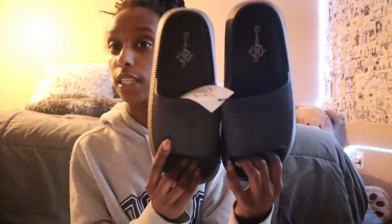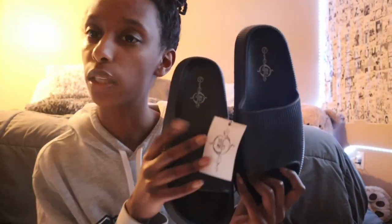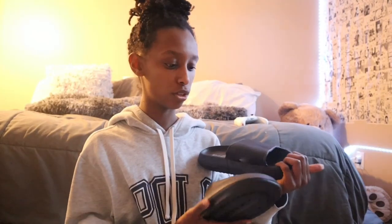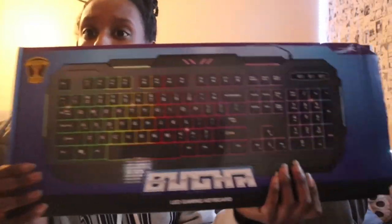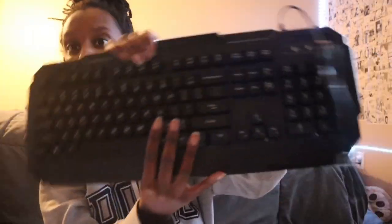I literally got all this stuff from Five Below. Total cost was $15. I got these shoes — they're a little bit wider so I'll be able to put more keyboard key pieces on them. And I got this gamer keyboard — it was $10 at Five Below. When did Five Below stop being Five Below? No one told me that. I don't even have a computer to hook up to this keyboard, so this keyboard's only purpose is for this experiment. But I got a black one.